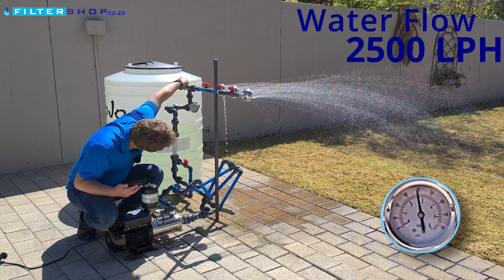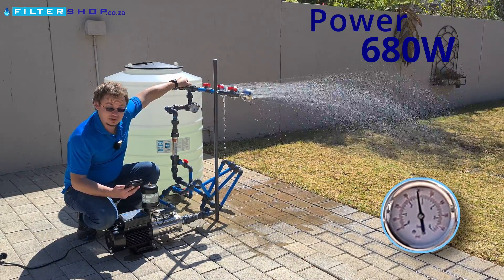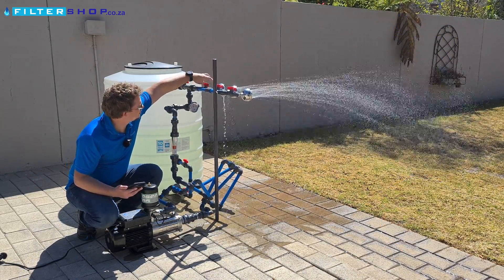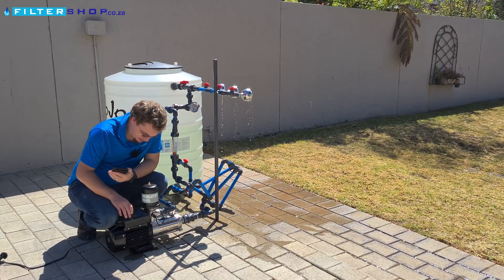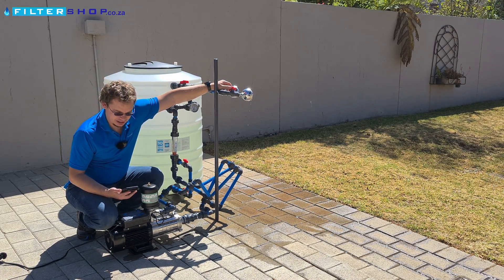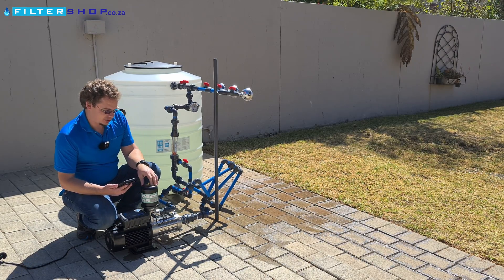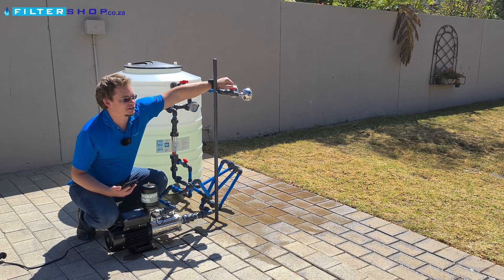Taking it up to 2,500 liters per hour, we're drawing 680 watts. Let's try 3.5 bar. That was the highest we found we could really manage with a DAB EasyBox Mini, and even at that we were getting some power consumption warnings. This one is similarly priced, so overall my suspicion is this one is a better value option.